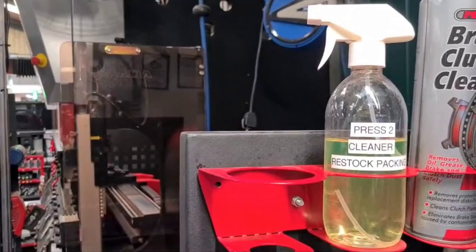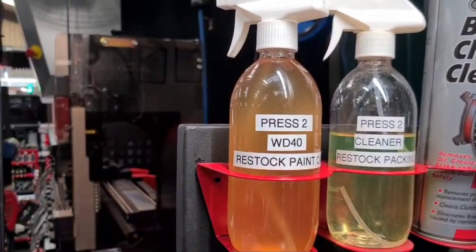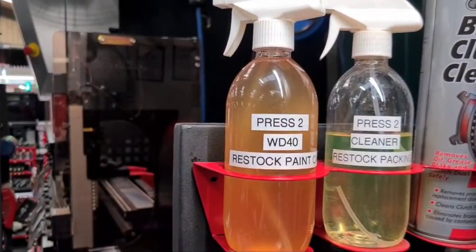My WD40 bottle keeps going walkabout, so I've got another one all labelled up and back in place.